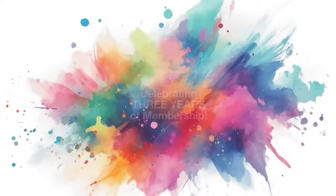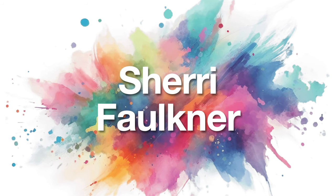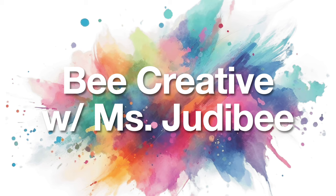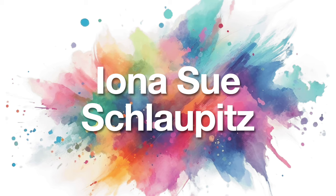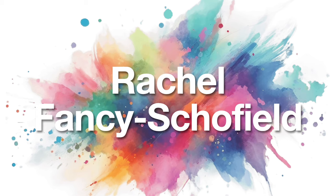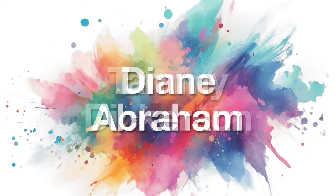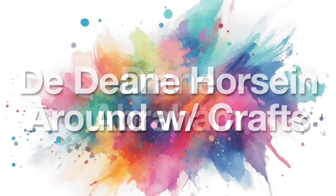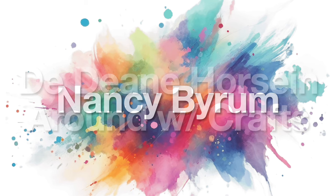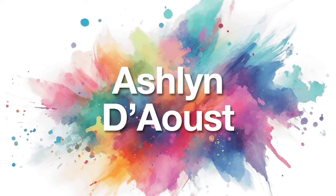I also have some members who are celebrating three years of membership. Thank you and congratulations to Be Creative with Ms. Judy B., Iona Sue Schlaupitz, Sandy Stanley, Rachel Fancy Schofield, Tammy Dickerson, Diane Abraham, Ann Horsin' Around with Crafts, Nancy Byram, Mary Falconer, and Ashlyn D.D. Thank you so very much.